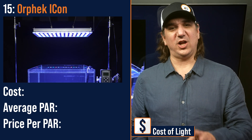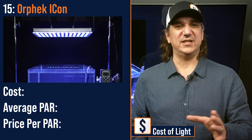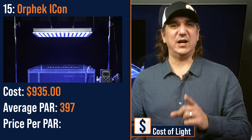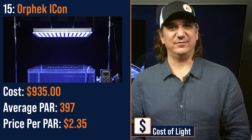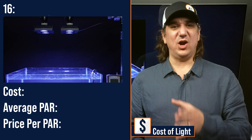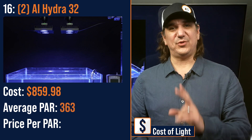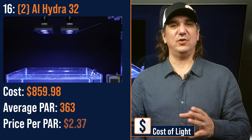Number fifteen lowest price per PAR: the Orphek Atlantic Icon, a large panel fixture made up of a grid of LEDs and individual lenses — $935 with an average PAR of 397 and a price per PAR of $2.35. Number sixteen lowest cost per PAR: dual AI Hydra spaced evenly — $859.98 with an average PAR of 363 and a price per PAR of $2.37.